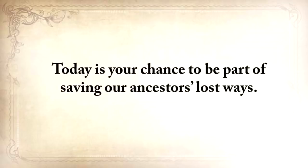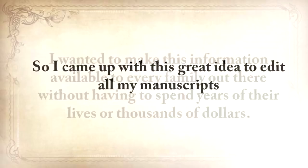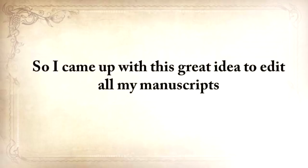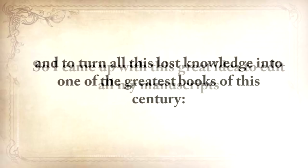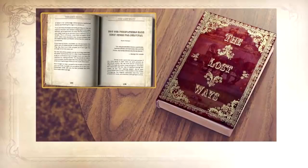Today is your chance to be a part of saving our ancestors' lost ways. I wanted to make this information available to every family out there without having to spend years of their lives or thousands of dollars. So I came up with a great idea to edit all my manuscripts and turn all this lost knowledge into one of the greatest books of this century: The Lost Ways — Saving Our Forefather's Skills.